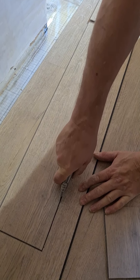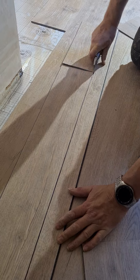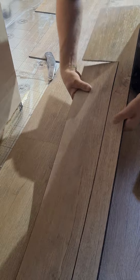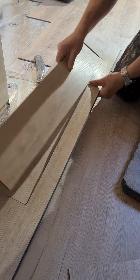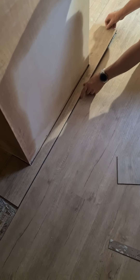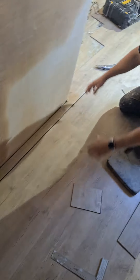Then you just go down that loop again the same way, nice and carefully following your line. That basically is how easy it is to cut. What you've got to do now is click it in, make any little trims you need to give yourself better expansion gaps, and just cut that away with your knife to get a nice clean edge.